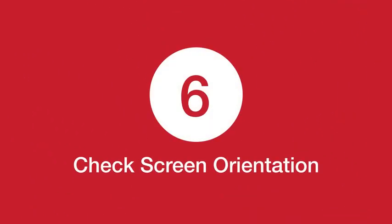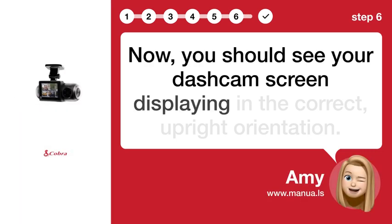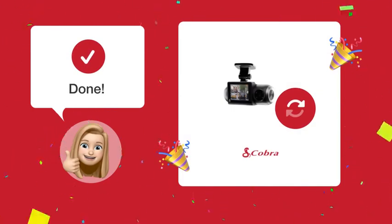Step 6: Check Screen Orientation. Now you should see your Cobra SC-201-COM screen displaying in the correct upright orientation. Enjoy your safe rides.